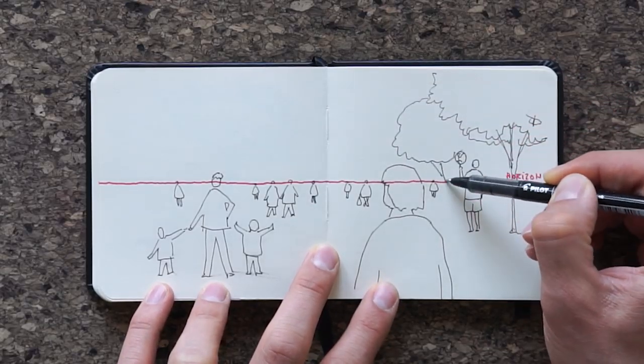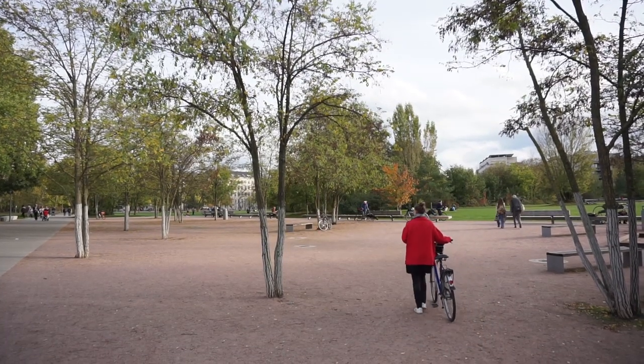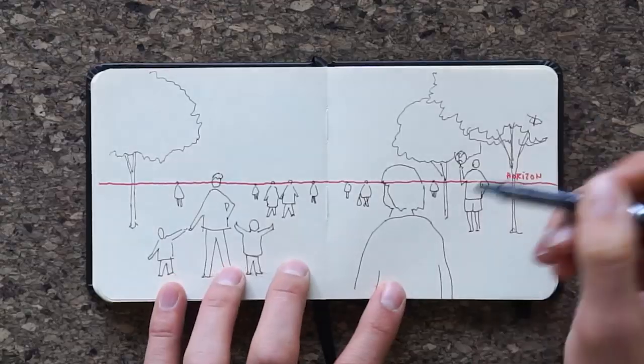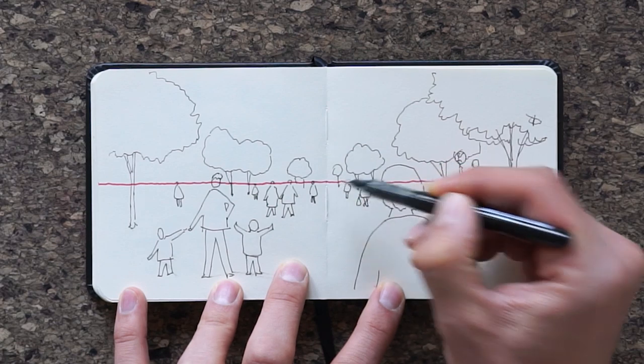We think these tips are very valuable, so it would mean a lot to us if you share these videos with your friends who might also find them helpful. Final tip, number five — we'll finish with a rather good yet simple one to remember. All tree trunks extend above the horizon line. Tree crowns are always so high that people can pass underneath, and if the horizon line is one person high, the tree crown should start well above it.